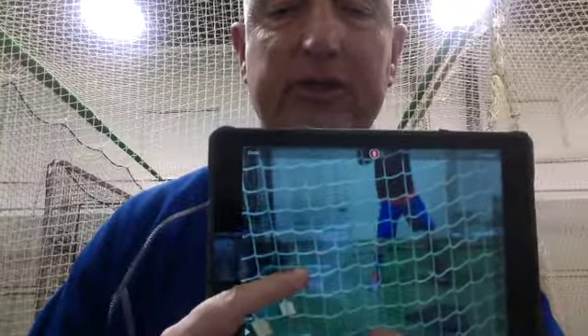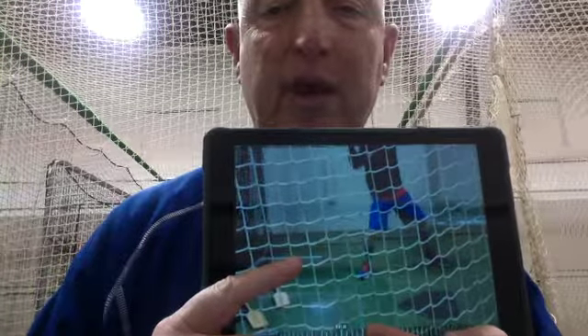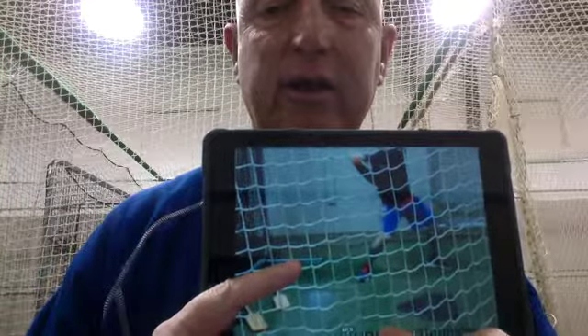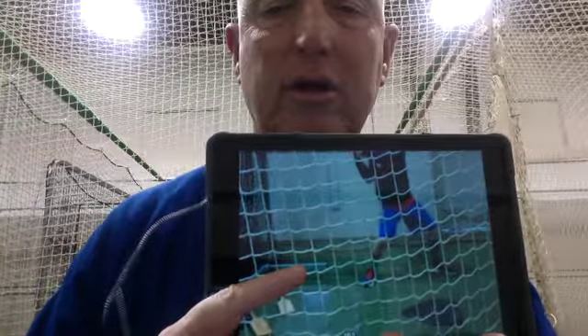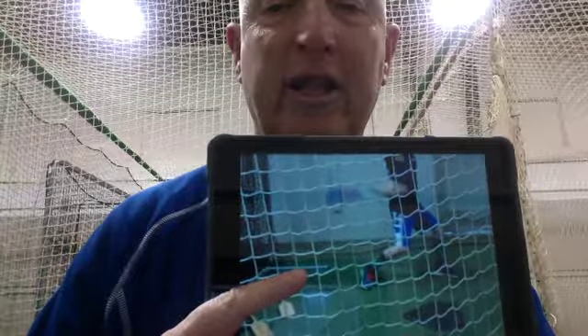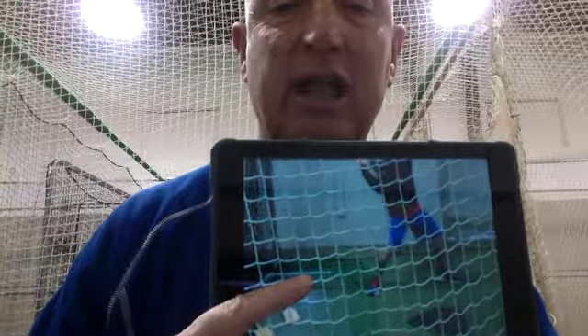The back elbow is closer to the pitcher than the knob. Let me move the camera — the back elbow is closer to the pitcher than the knob of the bat. There's the knob right there — look at the back elbow, closer to the pitcher than the knob. Now watch what happens to the swing — it gets really long. This is what bat drag looks like.